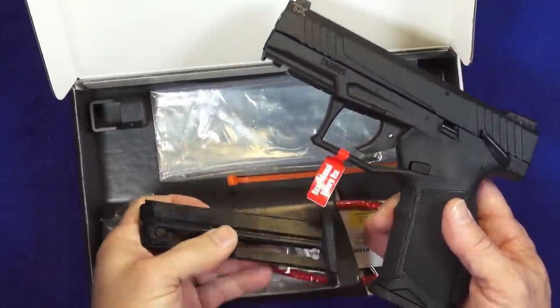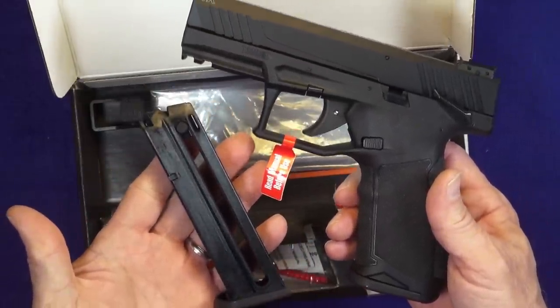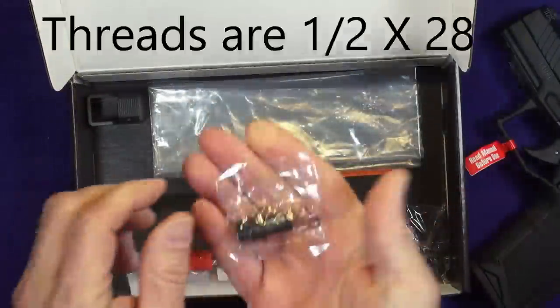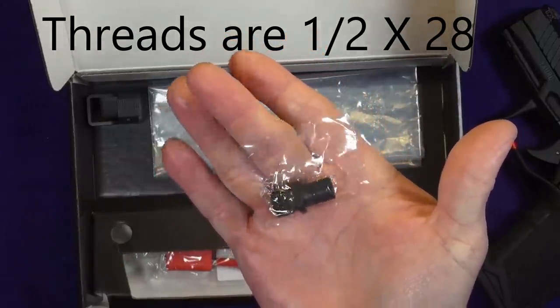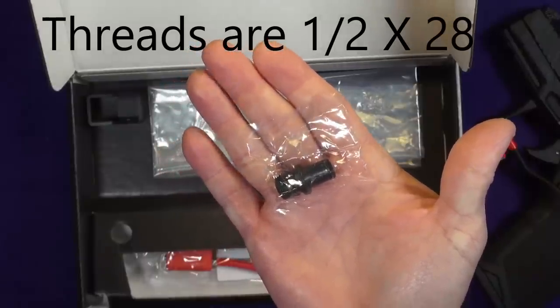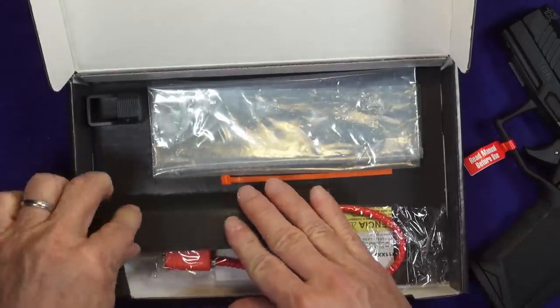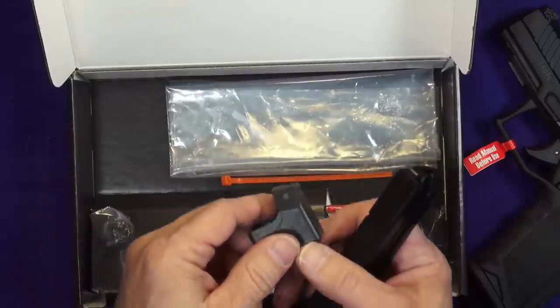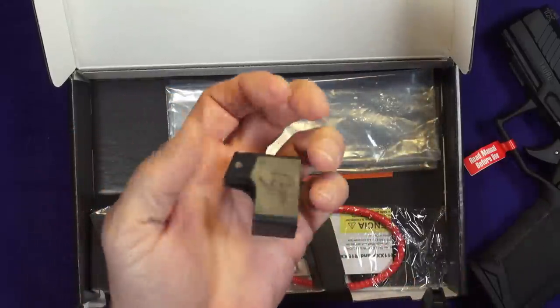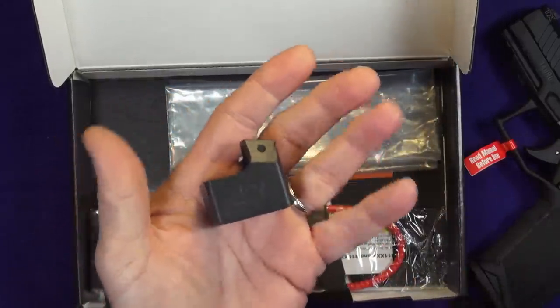We get the gun, we get the second magazine that gives us two 16-round magazines. We also have a threaded extension to the barrel in case we wanted to put a suppressor on the gun, so it's nice that that's included. Doesn't do me any good because the state I live in doesn't allow suppressors.